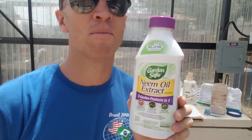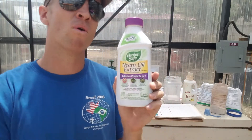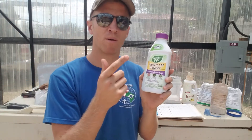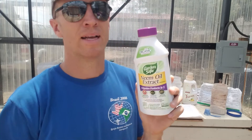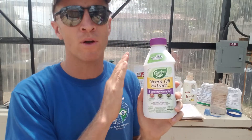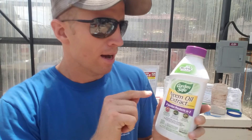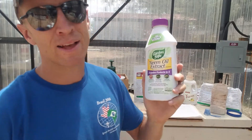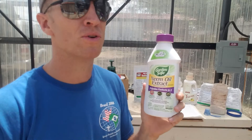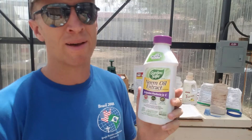The first thing is this neem oil. This is an extract from a tree and the oil can be applied foliarly. Actually, that's the only way we can apply it here because the neem oil can hurt your fish. So foliar apply - don't let it get in the water. It has to contact the bug in order to kill it. You've got to get the bugs while they're young, get it while they're first starting, get it before it gets bad.